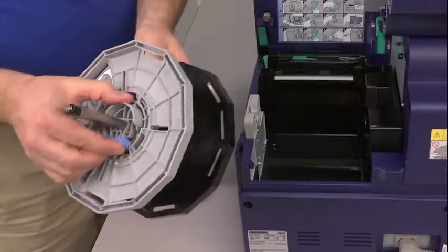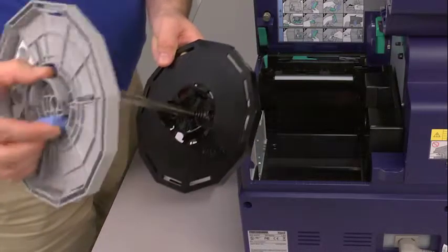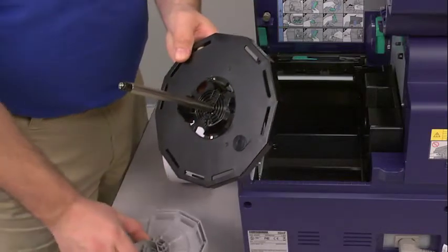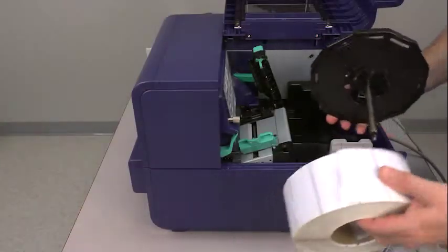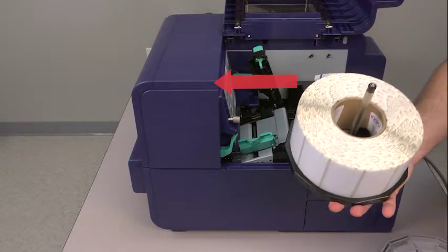Squeeze the blue lever on the grey flange so that you can slide the grey flange off the mandrel, separating it from the black flange. Slide your label roll onto the black piece first. Make sure that the labels are facing forward on the roll with the loose end sitting on top of the roll.